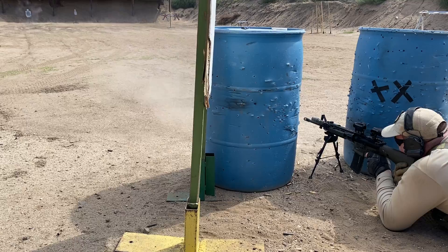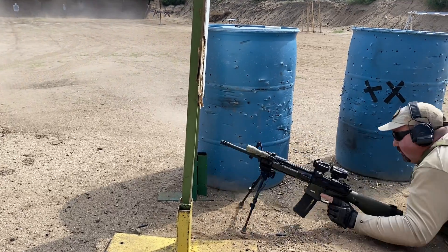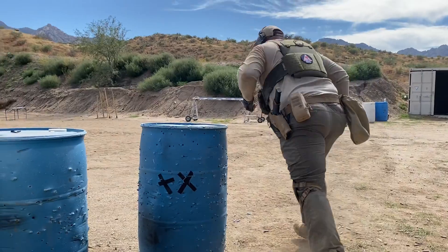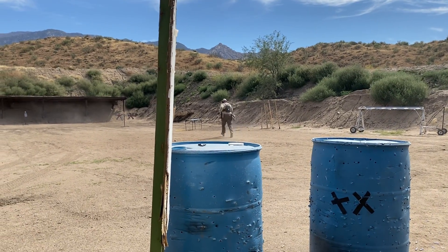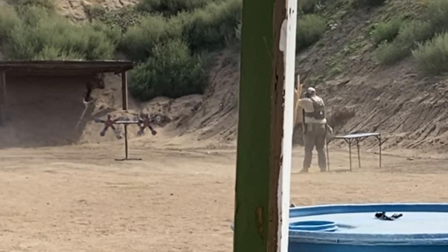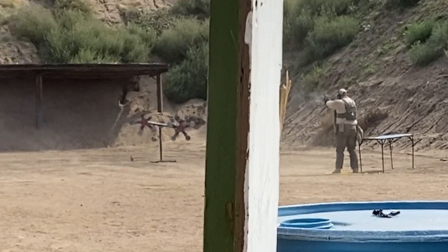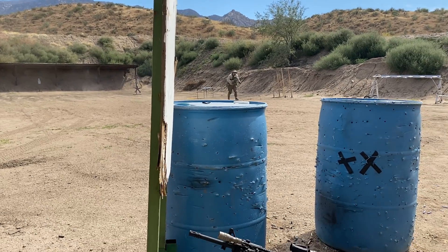On this first iteration the shooter has to get four hits on the left target and three hits on the right. The rifle is then put on safe facing into the side berm and the shooter runs downrange to knock two plates off the double whirligig. There are eight plates total, and this process repeats back and forth until all the plates are knocked off at the end.